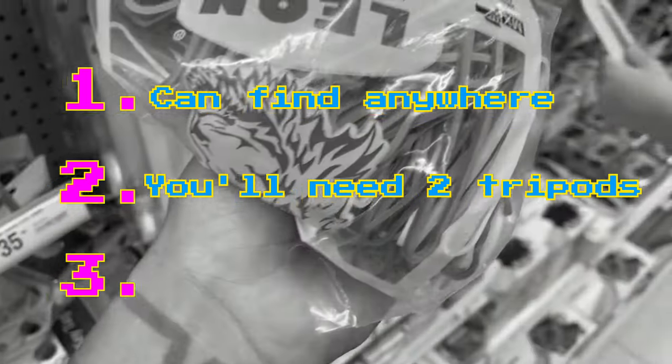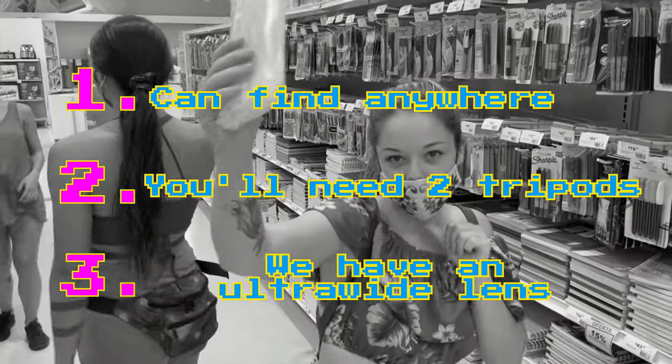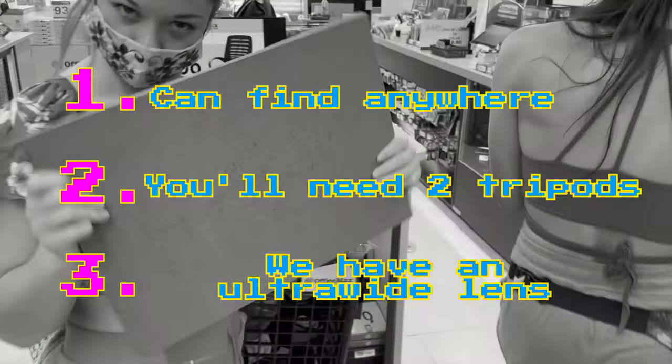First, three things to note. You can pick up most of these supplies from any grocery store. We're assuming you already have at least two tripods or a stand to balance the teleprompter. And our lens is a 10 to 18 millimeter ultra-wide lens.